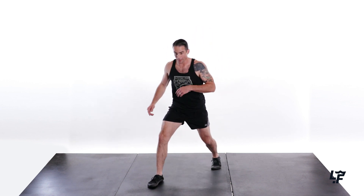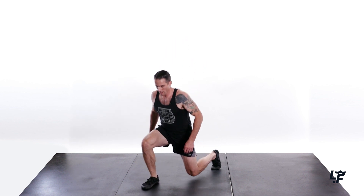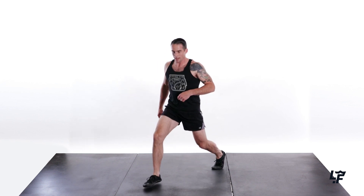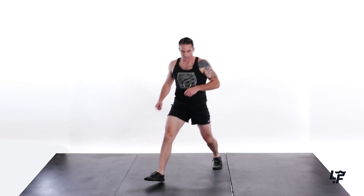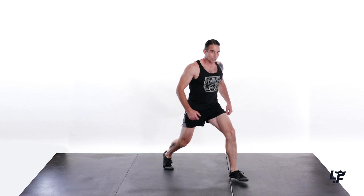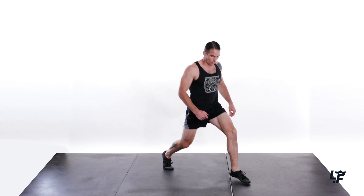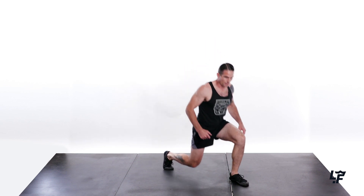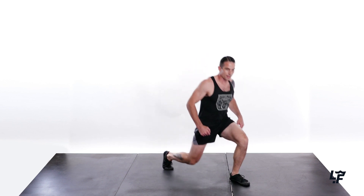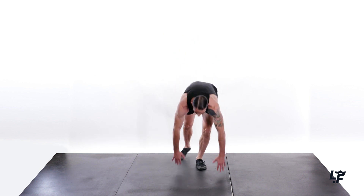Feeling good. Shake it out. Heart rate's coming down. All right, here we go — one more round. 1, 2, 3, 4, 5, 6, 7, 8, 9, 10. Nice, looking good. Other side — 1, 2, 3, 4, 5, 6, 7, 8, 9, 10. Always driving through the heel on those.